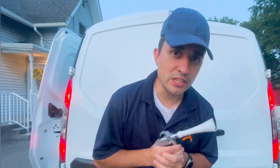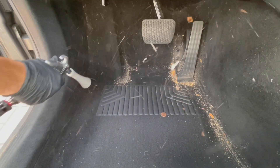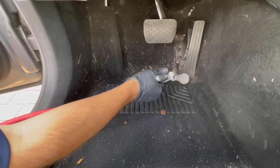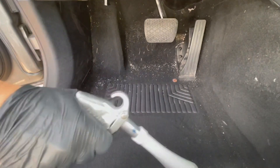Hey everybody, this is Mark with WTI, and I just want to talk about the Vortex Air Gun. Just notice how quickly this tool blasts and cleans all types of surfaces — and not just carpets. This works perfectly on plastics, leather, wheels, motors, and much more. It's absolutely perfect for those hard-to-reach areas.